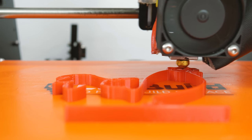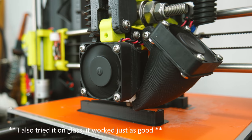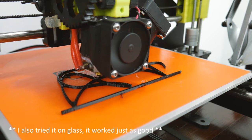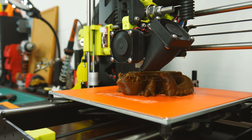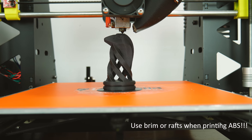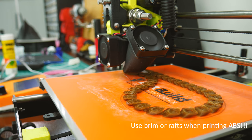It worked with every single filament I tested it with. I know I have a Lock Build sheet on the bed, but it has no effect on the adhesion since it's Magigoo that is in contact with the print. I tried PLA, ABS, and several exotic filaments without any issues.